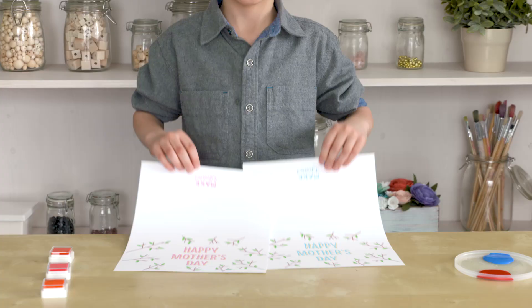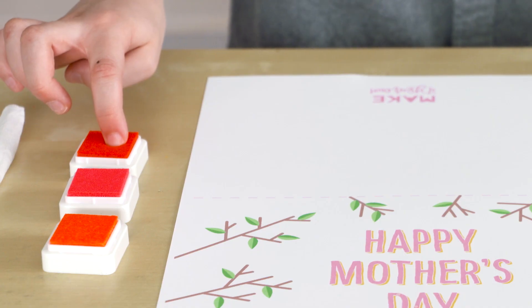I love my mom. Print the cards off our website and use them for your flowers.